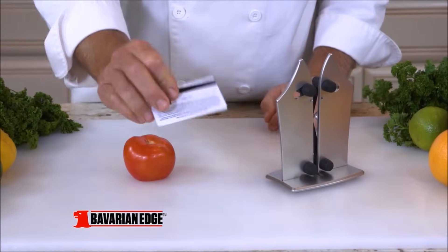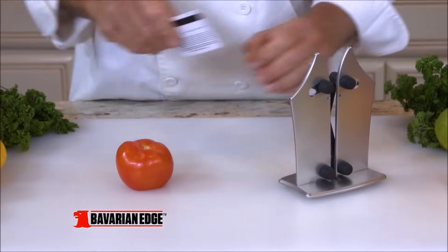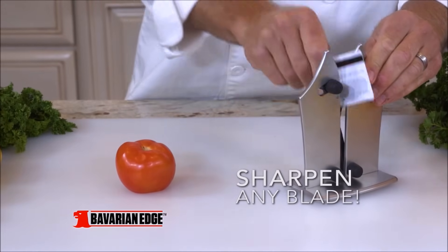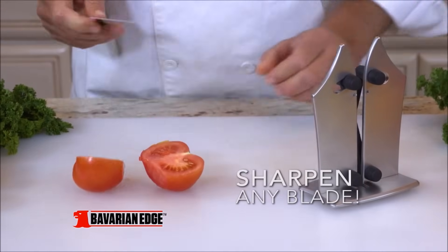Bavarian Edge sharpens anything. We took this credit card and tried to cut this tomato — it just won't work. Simply pull the card through the Bavarian Edge a few times, and now it's sharp as a razor. It cuts this tomato with ease.